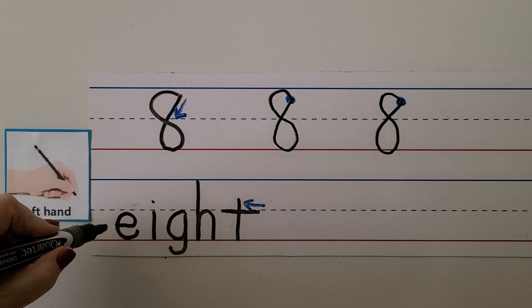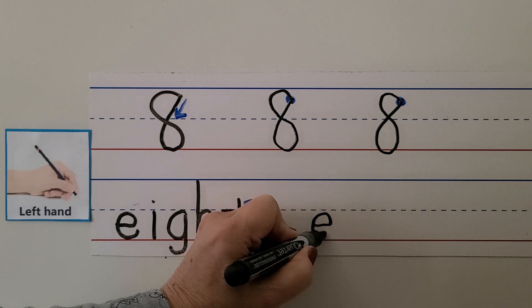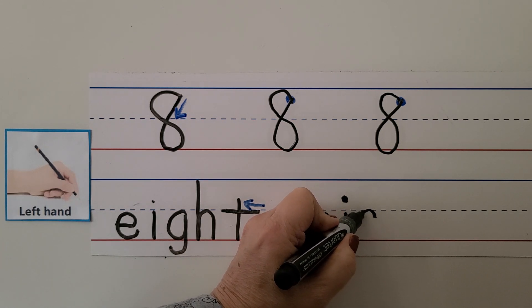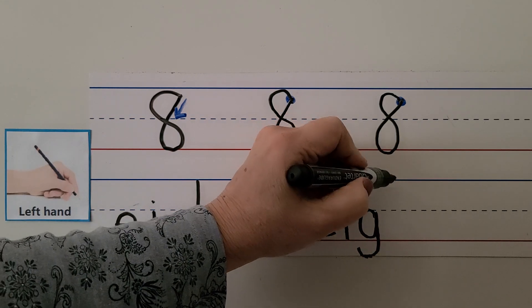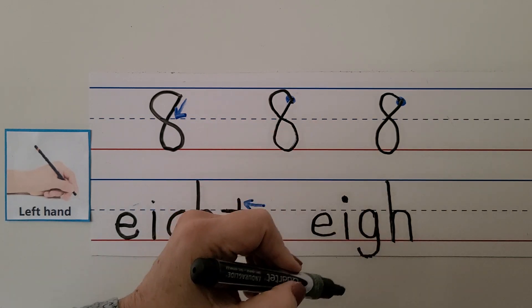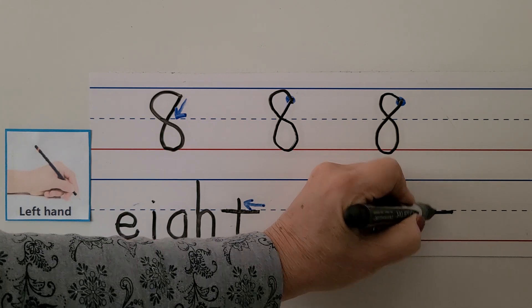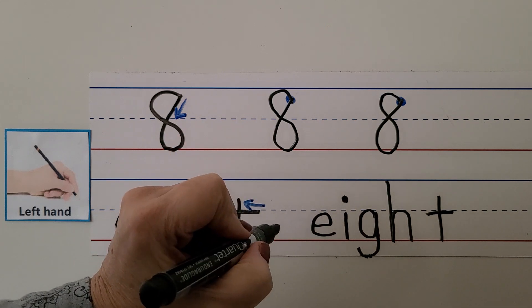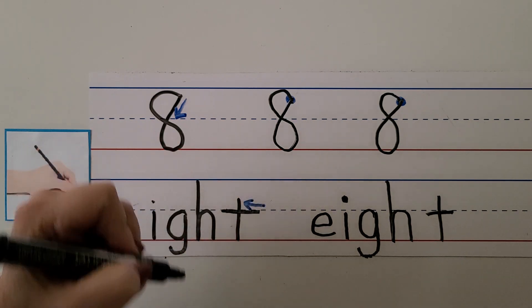We can write the word eight left-handed. We make our E by starting below the dashed line, go across and up and around. We make our I from the dashed line and put the dot above the dashed line. Our G comes around and bounces down into the basement with a tail. The H starts at the top line, goes down to the bottom line and bounces around. For the left-handed T, we start on this side and pull it towards our hand, then come down.